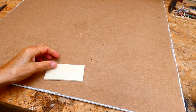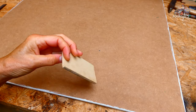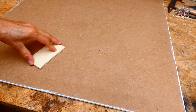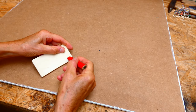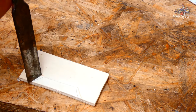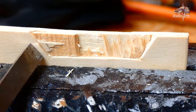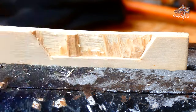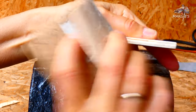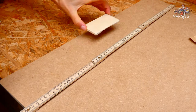Now there's only one thing missing and that's a suspension device on the back. To do this a leftover piece of plywood is quite useful. For a screw head or picture hook to fit under, I remove two of the thin layers of wood below with a chisel. Sand it gently, apply glue, stick it on about in the middle, weigh it down and let it dry. Okay, and that's it.